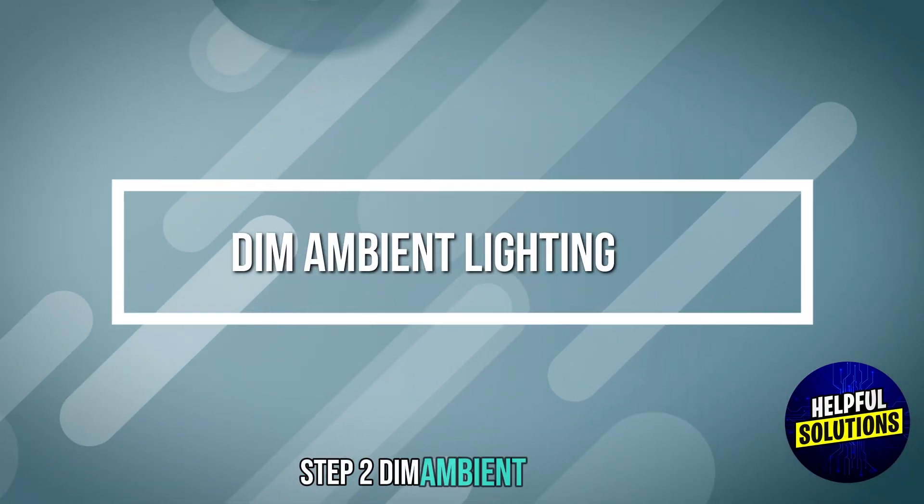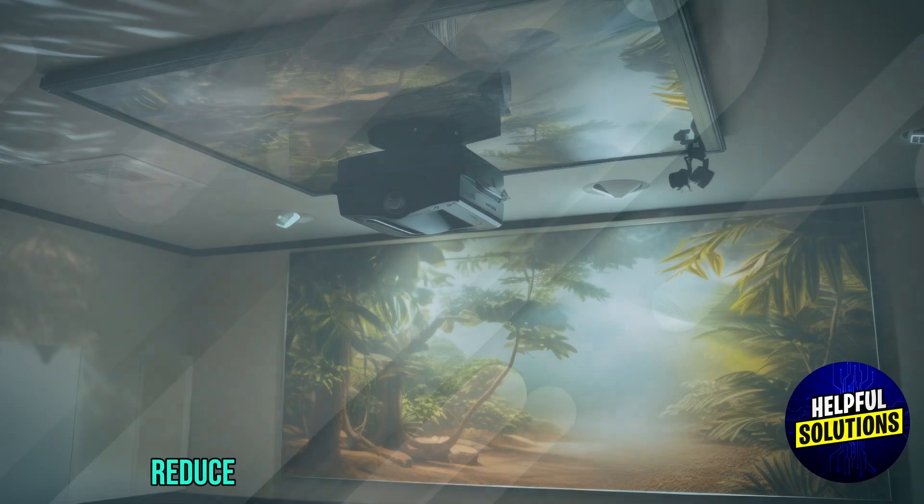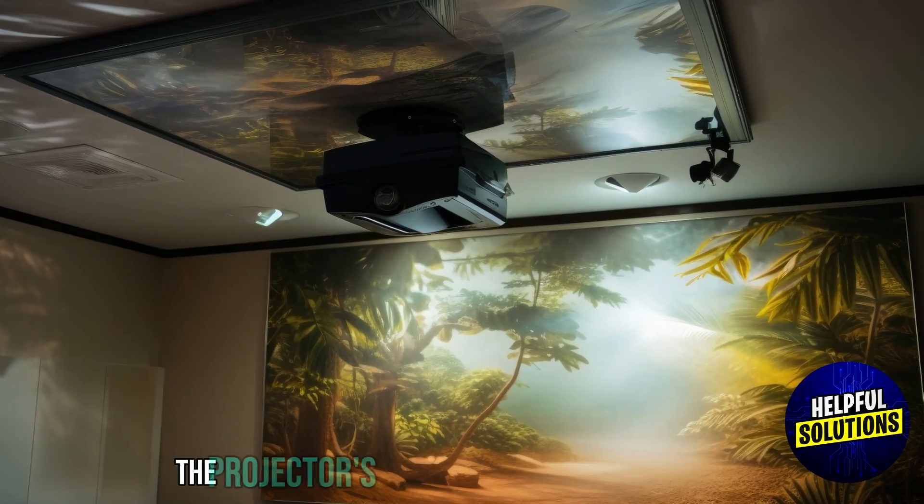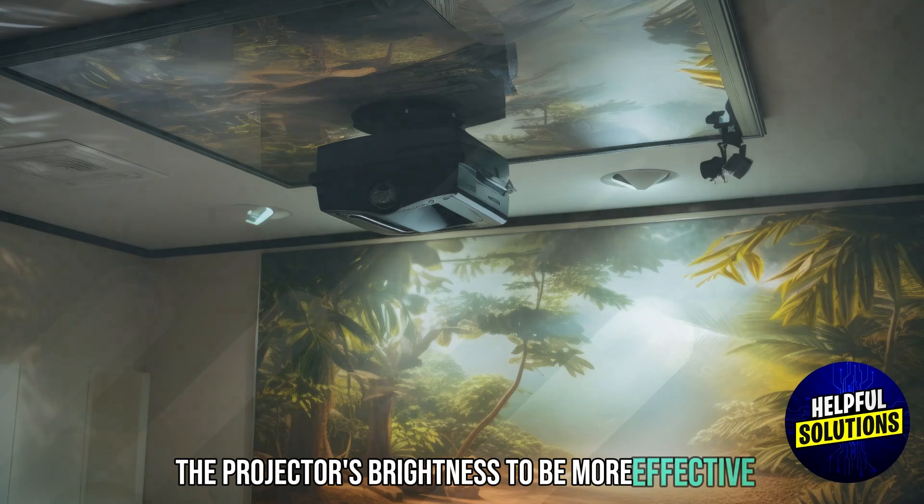Step 2: Dim Ambient Lighting. Reduce room lighting to minimize light interference, allowing the projector's brightness to be more effective.